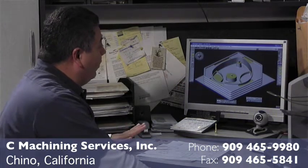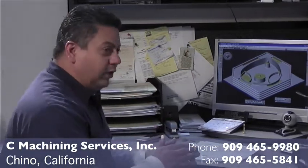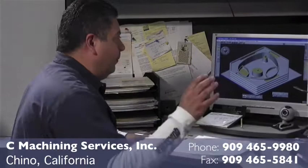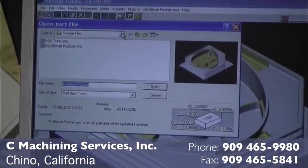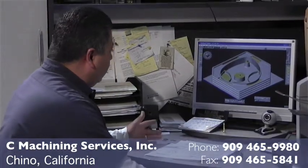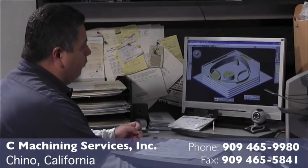Once we double-check here that the parts are running perfectly, then we interface the computer to the CNC machine, we send the program, and we process it and manufacture the parts. Once we manufacture the parts, we compare with our print, double-check it, and make sure that everything is precise.